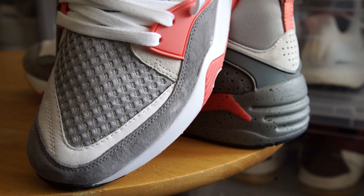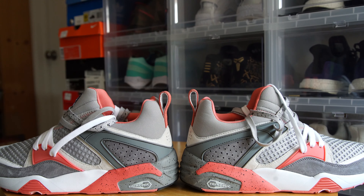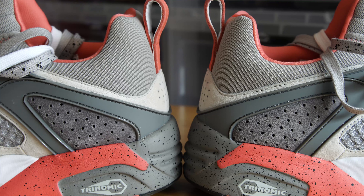The upper is composed of a mixture of mesh and suede. You have textured mesh in a light gray color covering the toe box with a hit of dark gray suede to round it out. The back end of the sneaker is also primarily made of mesh as it's covered in an off-gray color. Dark gray suede is seen on the perforations near the heel of the sneaker.